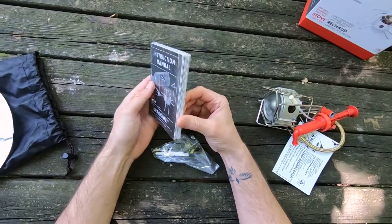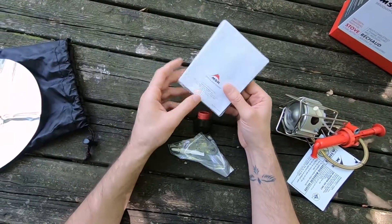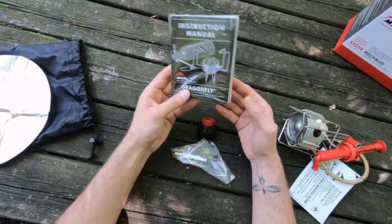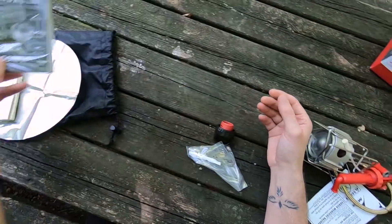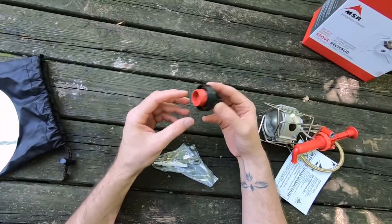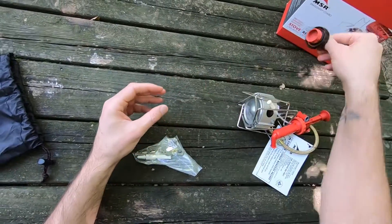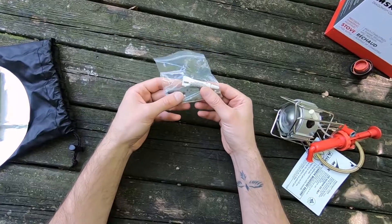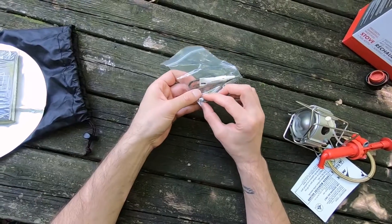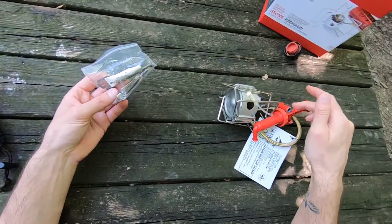These are the instruction manuals in many different languages. Inside there is also maintenance information, which is good to keep because when the stove stops working you'll be able to fix it. This is the safety lid for the bottle — it's one of those lids so kids cannot open it. There are also maintenance spare parts and different nozzles depending on the fuel you use.